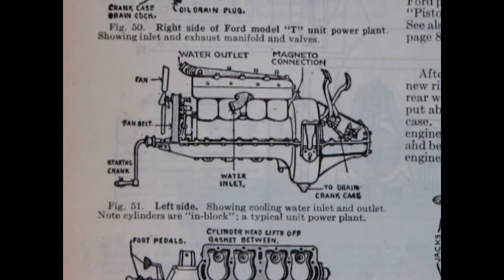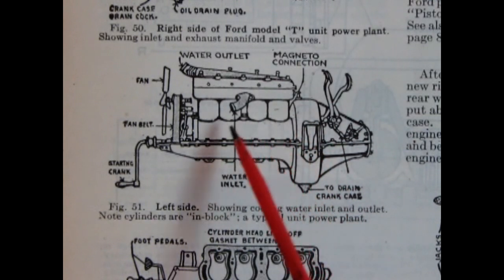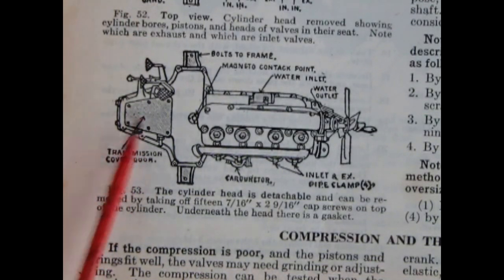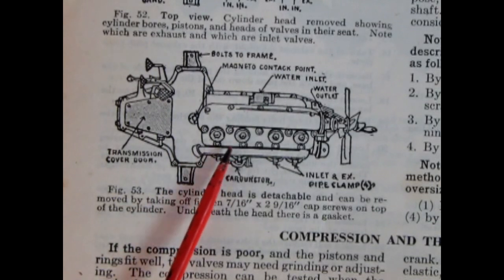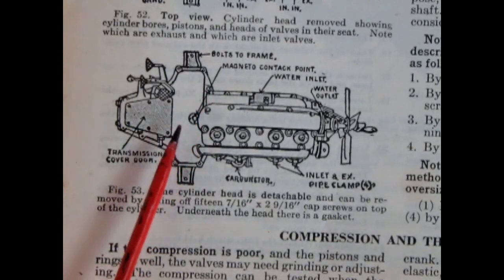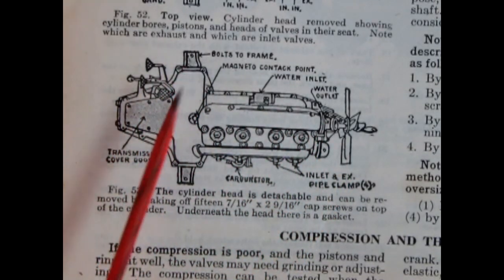Here's the left-hand side of our engine block showing the pedals, water inlet, fan, and crank. Here's our top view of the engine showing the transmission cover door, carburetor, inlet and exhaust pipe, spark plugs, magneto contact, water outlet, fan, and where it bolts to the frame.